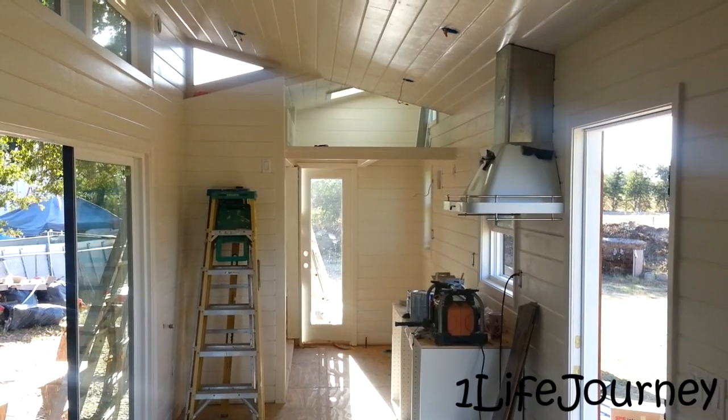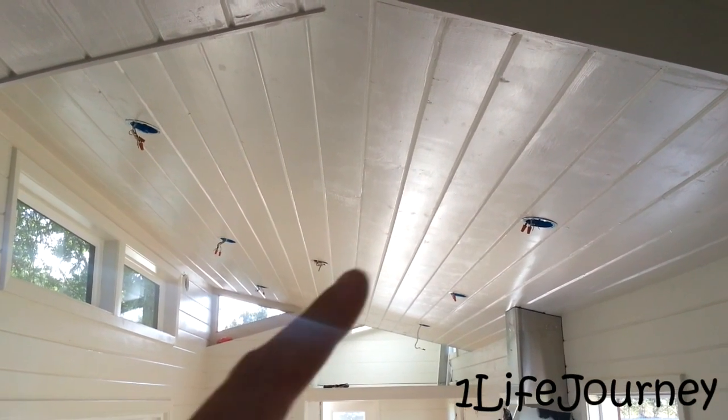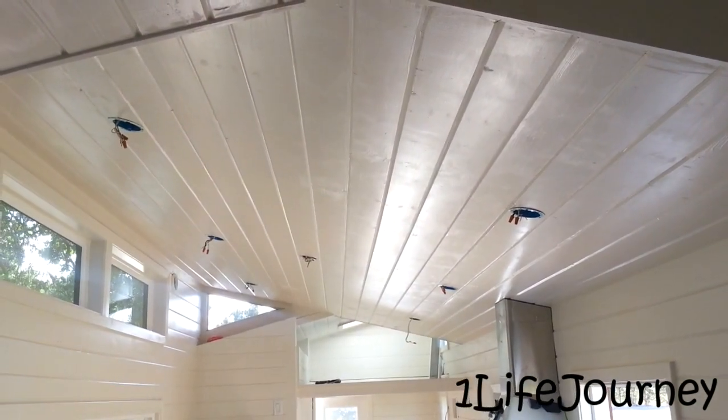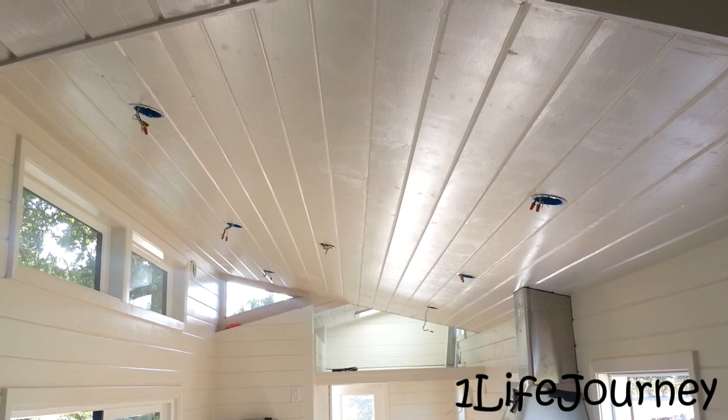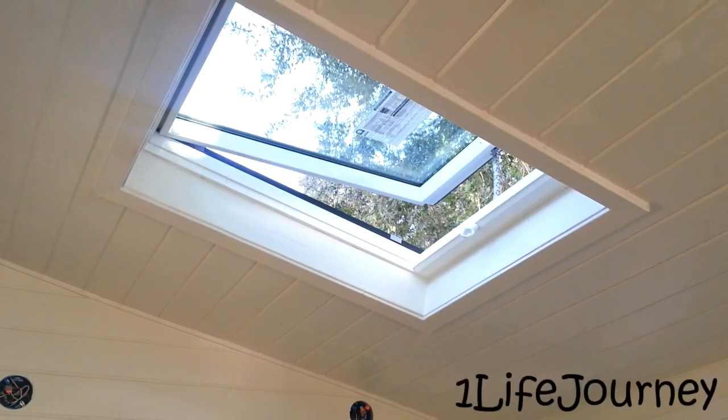The top had to be cut to fit the contour of the ceiling. Up here on the ceiling we're still doing a little bit of finish work — you can see we've been filling all of the nail holes, and we're going to give it a quick coat of paint just to make everything nice and smooth.